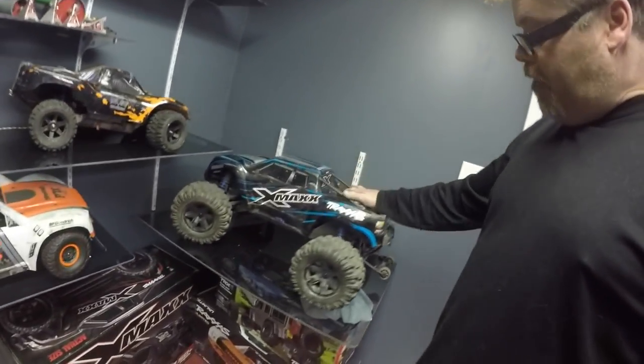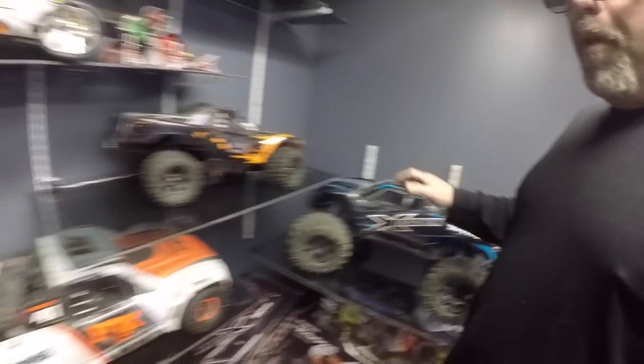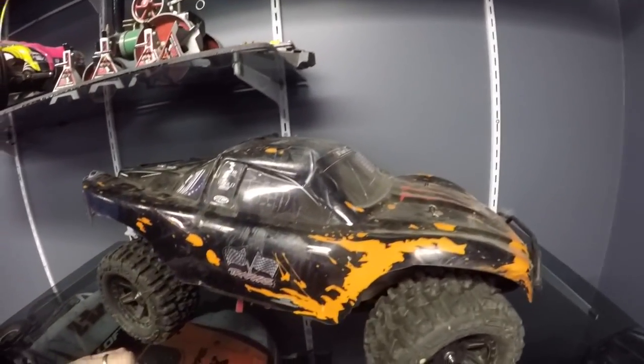We've got the old X-Maxx that we haven't cleaned in forever. It's got the upgraded ESC Hobbywing inner. Got the motor stock. We've got this one fully stock.